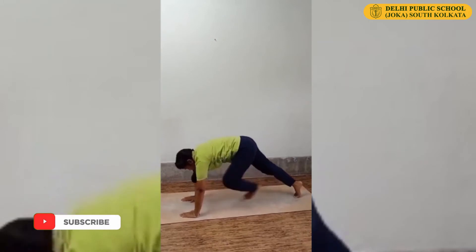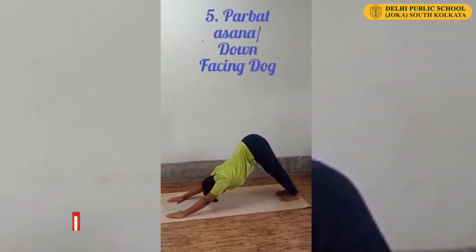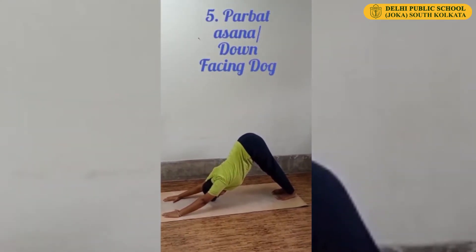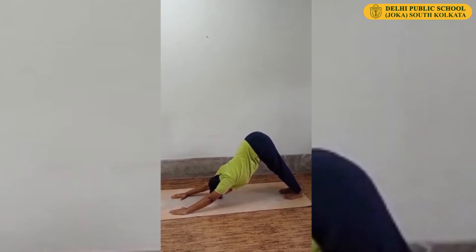Now keep your left leg back. Push your hip upward, shoulder back, head down. This is Down Facing Dog or Mountain Posture.